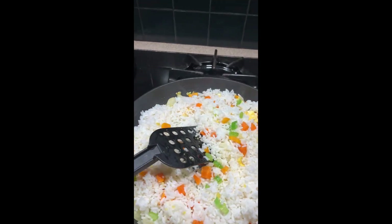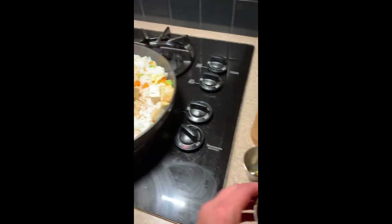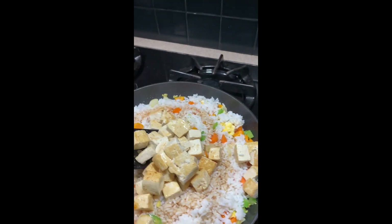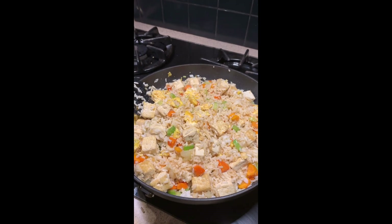Mix that all up and then we're going to add a couple of tablespoons of soy sauce, some sesame oil, and once we have that mixed together — voila! We have a yummy delicious fried rice meal.